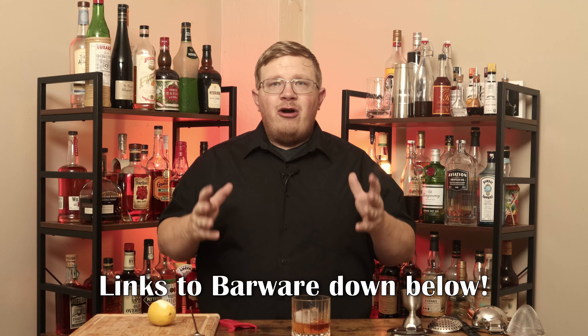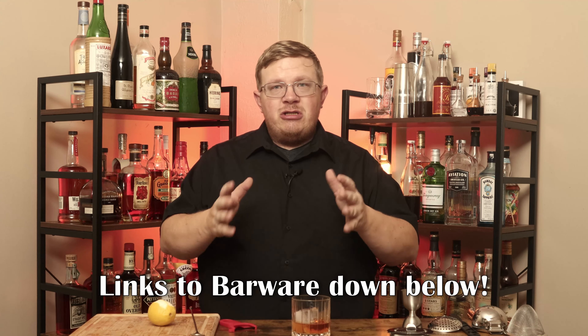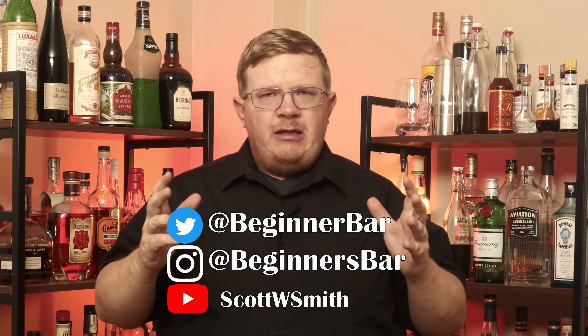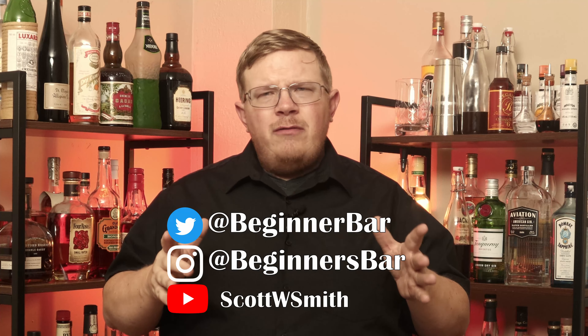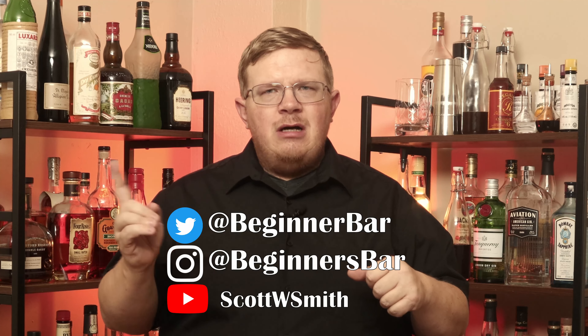If you want to use any of the barware I use on my show, check the links down below — they are Amazon affiliate links, which means if you click the link and purchase that item, I receive a bit of the kickback. Thank you in advance. You can find me on my socials — Twitter, Instagram, YouTube. I might change over to Twitch; if that happens I'll put a link down below. Until next time, thank you for watching. I'll be back real soon with another cocktail. This has been The Beginner's Bar.